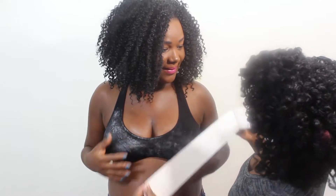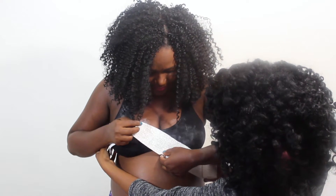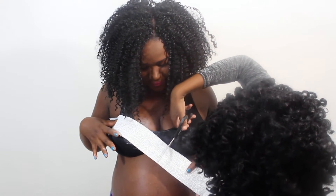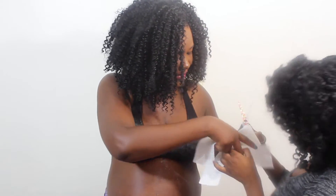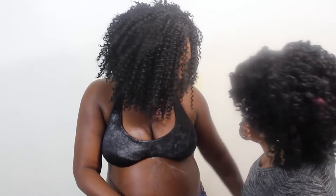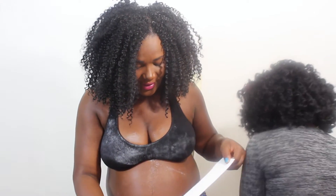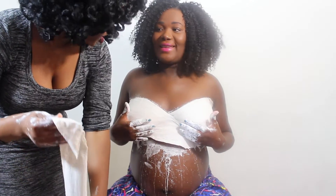I think we should do right here — yes, oh yes! We read the directions but we're a little off, so let's see how this comes. Now we're going to get the belly — you're going to measure the belly.